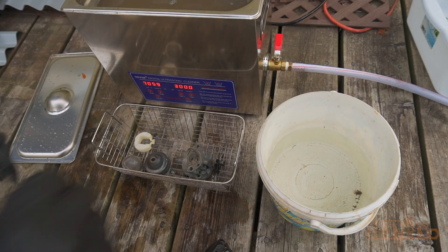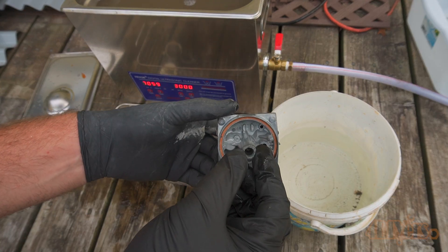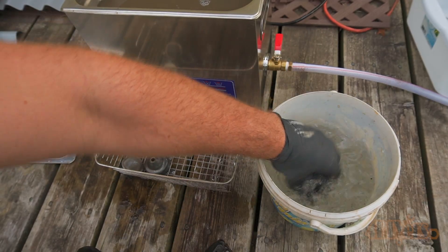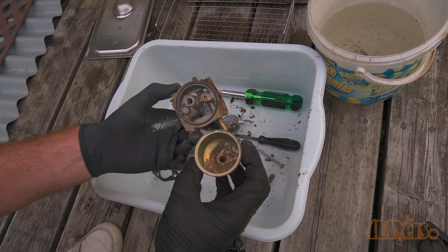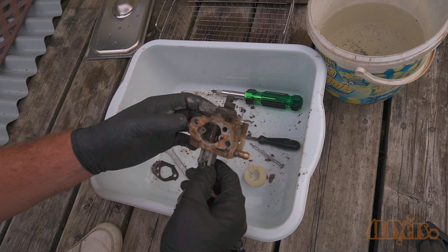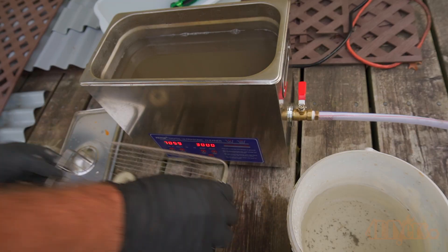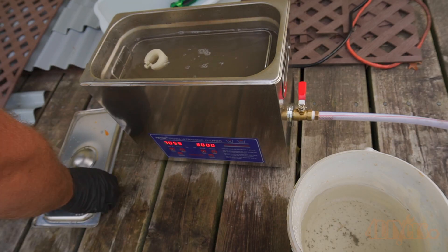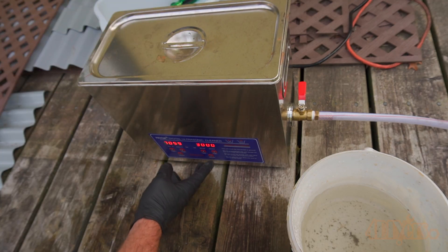Once done the components are rinsed off in water and you can see they are quite a bit cleaner. This carburetor too also had a sticking choke and throttle butterfly. And finally is the third and dirtiest example. Again was disassembling the carburetor — you can see there is quite a bit of build up of debris and corrosion here. Place the wire basket inside the solution and then turn on the ultrasonic cleaner. The lid does help with preventing the solution from evaporating so it's always important to keep it on.